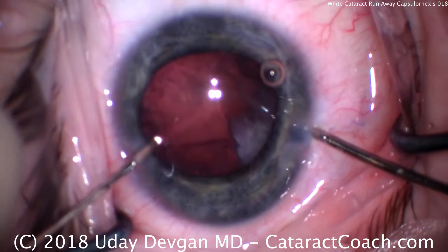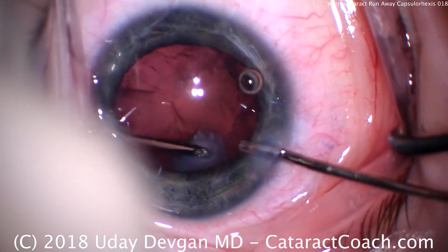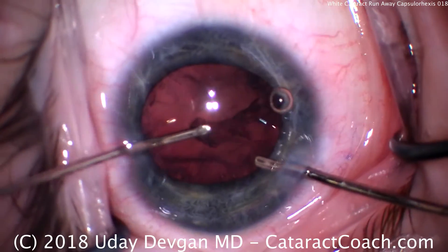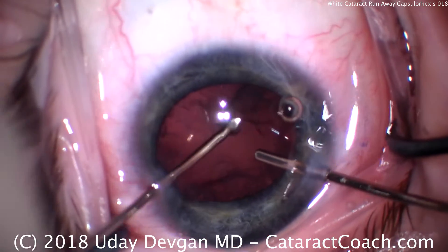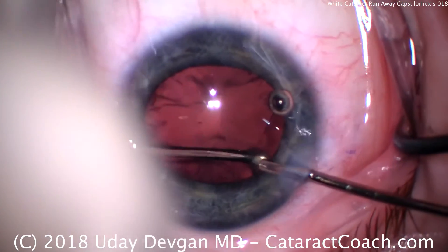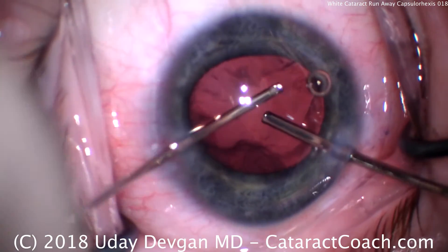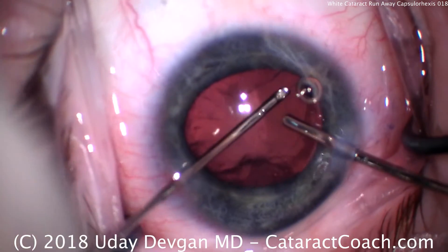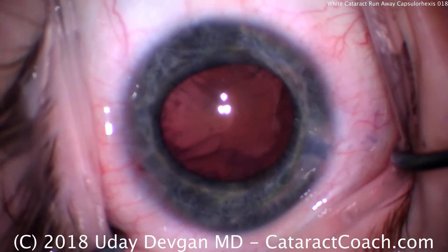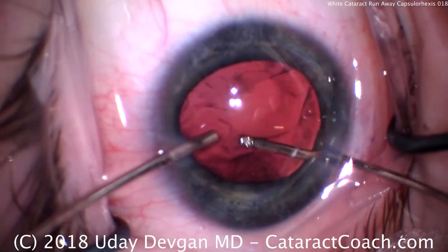We still need to enlarge our capsulorrhexis. With a young patient who is 30 years old, we need to provide a stable place for the intraocular lens for the next 50 or 60 years. You'll notice we did switch hands — now the aspirator is in the left hand and the irrigator is in the right. This is why it's important that cataract surgeons — in fact, any ophthalmic surgeons — must be able to use both hands. I tell my young residents to start eating, brushing their teeth, and doing routine daily tasks with their non-dominant hand, so they can switch back and forth left to right without much issue.